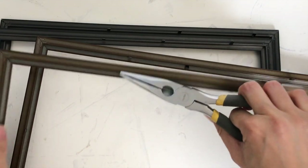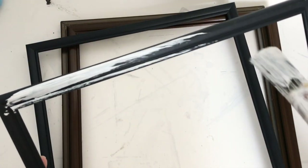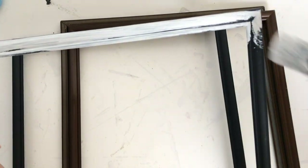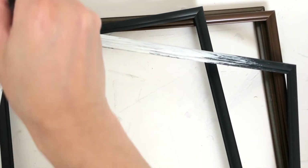Once all that is done, we're going to give each frame a good two coats of white paint — I always like to use chalk paint — and then we're going to let all the paint dry completely before moving to the next step, which is gluing all the frames together to make a window pane. It's really easy, simple, and very affordable.